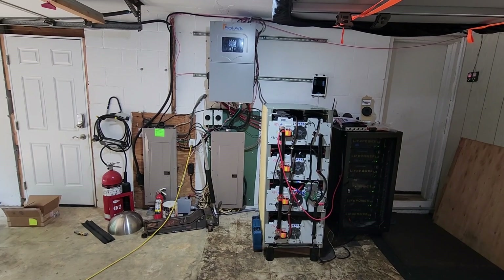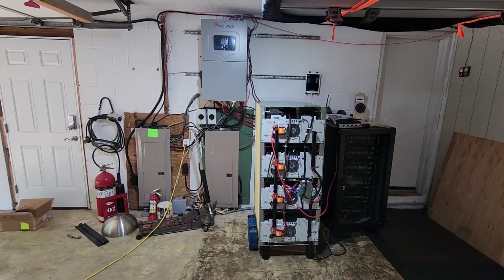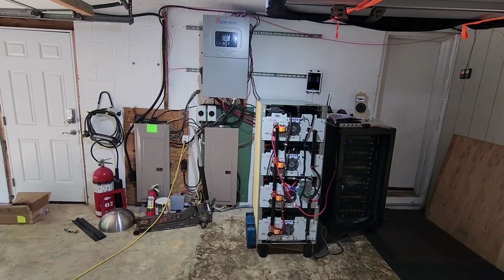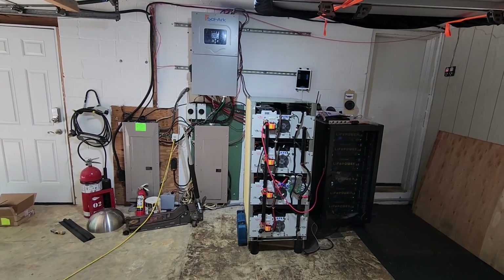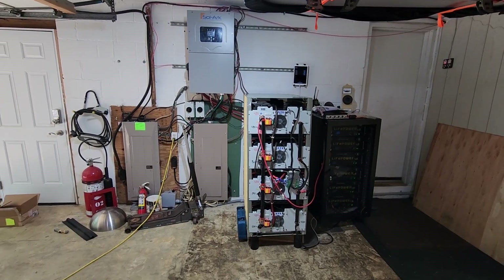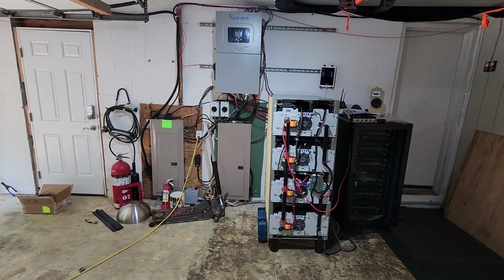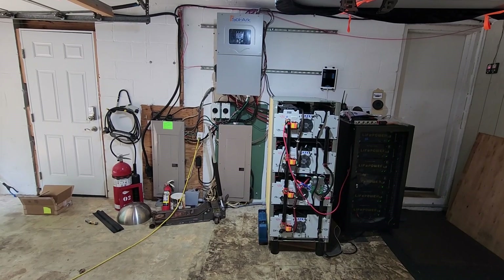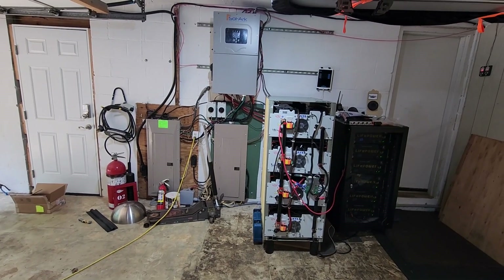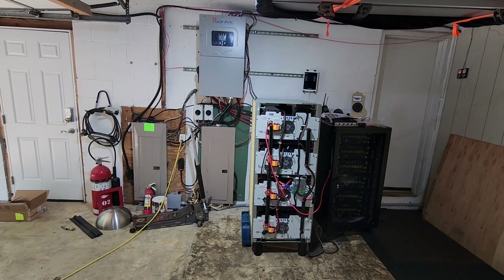Pretty much everything we run in this house is off-grid. It is a grid-tie system, but not for selling back — the grid is my backup. In case I need extra power, it can pull from the grid if solar or battery isn't there. That's why there's 100 kilowatts of batteries here. We have two electric cars: a Chevy Volt that uses about 10–15 kilowatts a day, and a Rivian — my driving is a lot more, so it uses about 30–40, maybe more kilowatts depending on how much I drive. My typical day is about a hundred-plus miles.